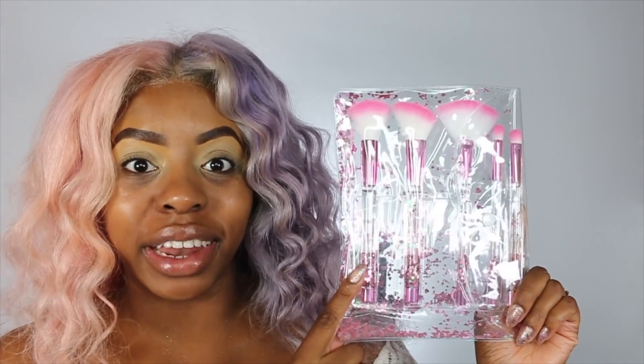How cute is this brush collection? It's so pretty. In a couple of weeks these brushes are actually going to be released as well. They're also from Makeup Revolution. I can't wait to get my hands in and play around. They're so pretty.